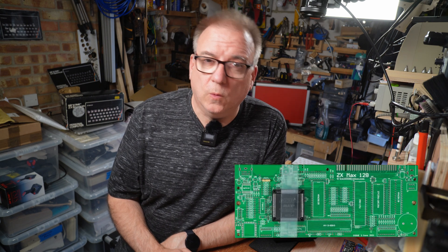Much as I admire the engineering that led to this brilliant little board with all its silicon, I have to also admire the mind that looked at this — what most would consider a finished project — and said, "Yeah, we can do that better." The ZX Max 128 is the result, and one thing you might notice on this board compared to its older brother the Harlequin 128K is how few chips there are, or will be.